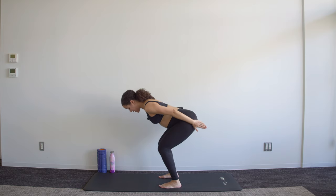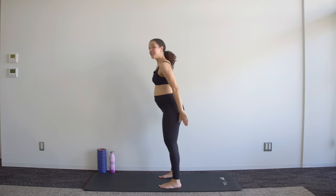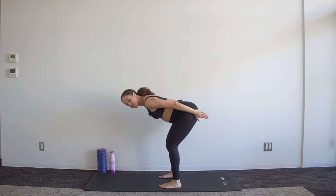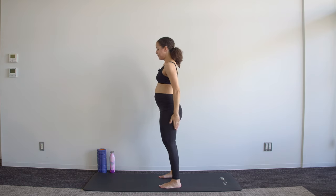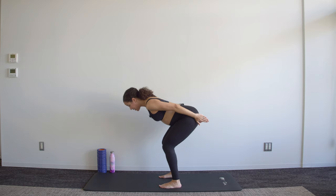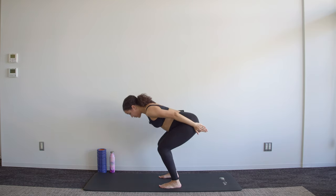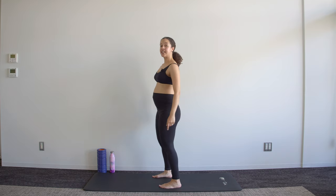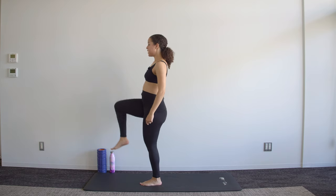Down, down, down — up and squeeze. Just two more. Down, down, down, squeeze up. Bend, two, three and up.